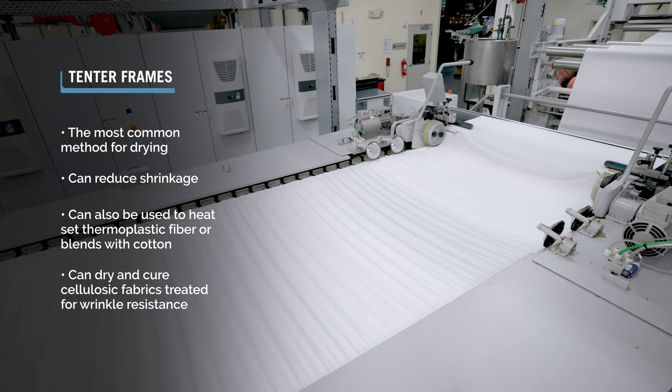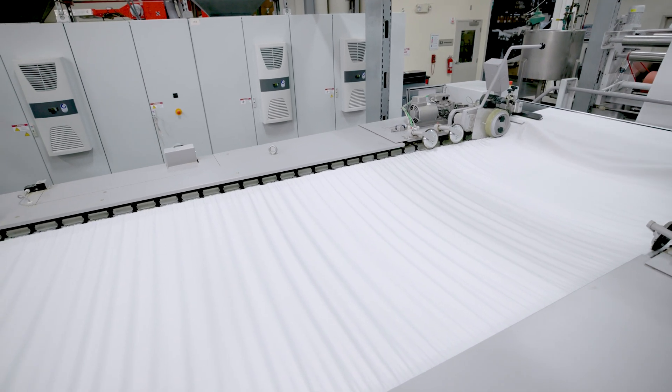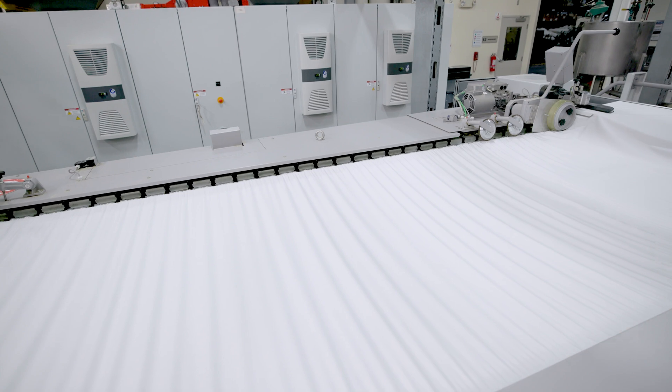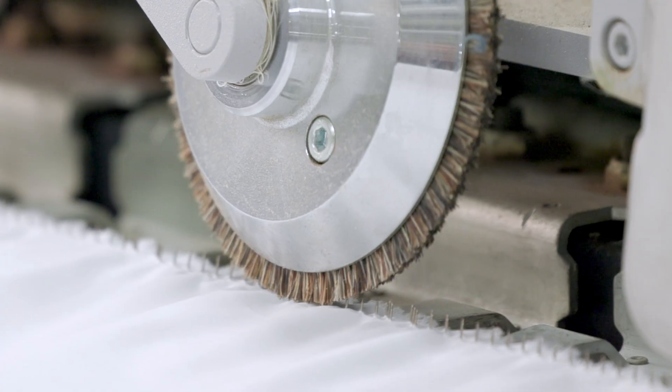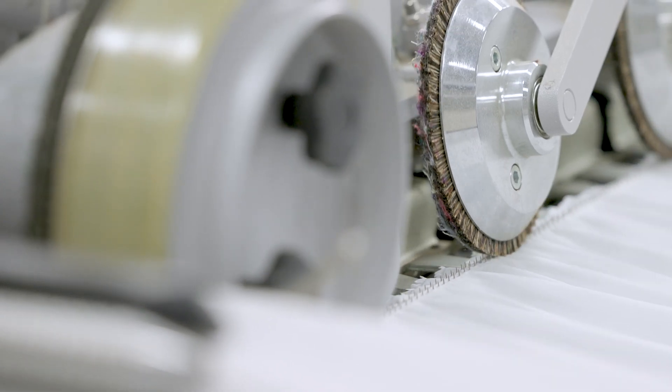At the entrance of the frame, fabric is fed onto pins or clips located in rails. Both edges, or selvedges, of the fabric are gripped, which constrains and controls the width while the fabric is transported through the tenter.